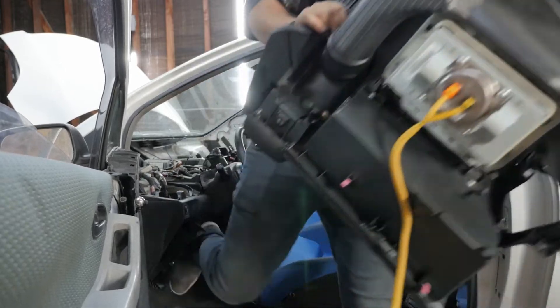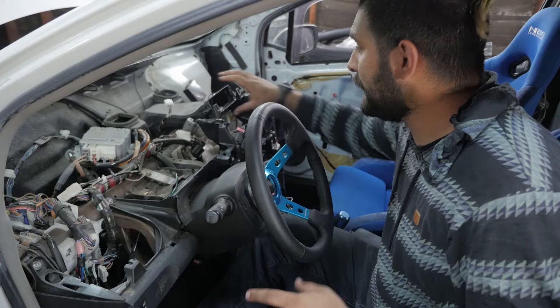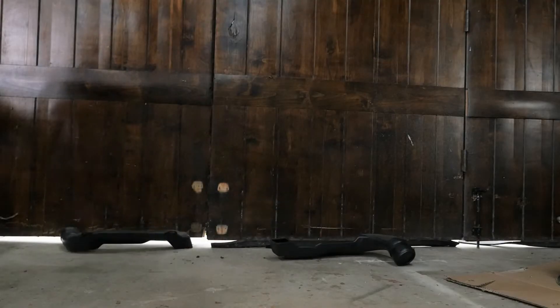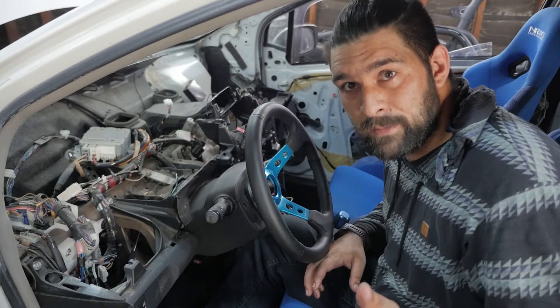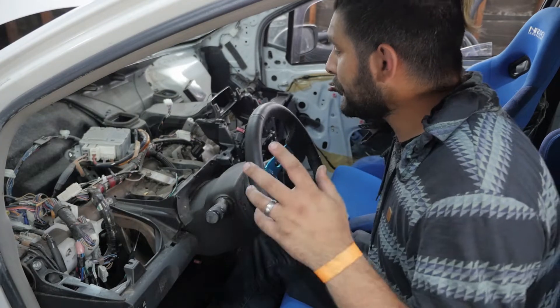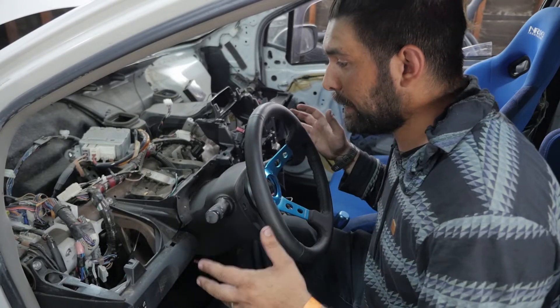Now that the dash is out, I can go through and find some of the things that I don't need — for instance, like this ducting. This isn't going to be a full race car stripped down; I still need to maintain everything to make it at least semi-road legal. I'd like to eliminate as much as possible, and it's a lot easier to see what I can and can't eliminate now that I'm looking at it like this.